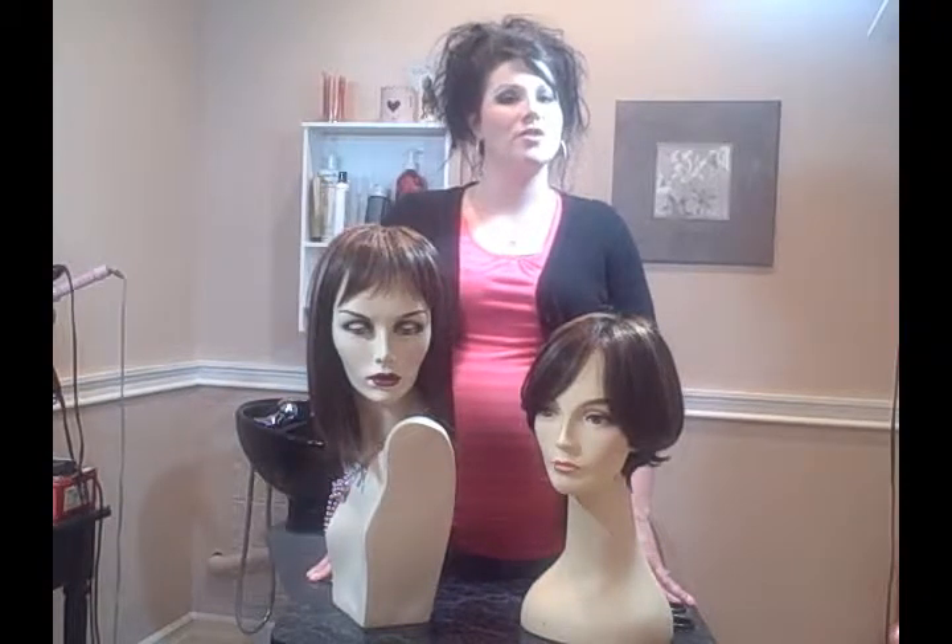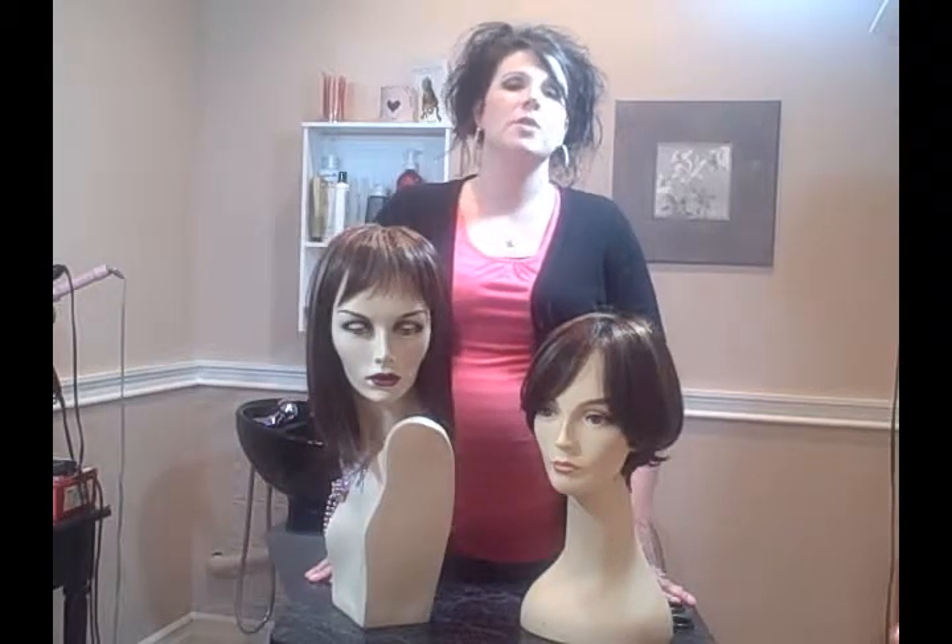Hi, my name is Christina and I'm here to answer a wig question for you today. What kind of adhesive can be used on wigs? There are a number of different types of adhesive out there. I prefer an adhesive which is like a double-sided tape. I can get that in hypoallergenic and make sure that there's no latex in the tape for people that do have allergies to that.